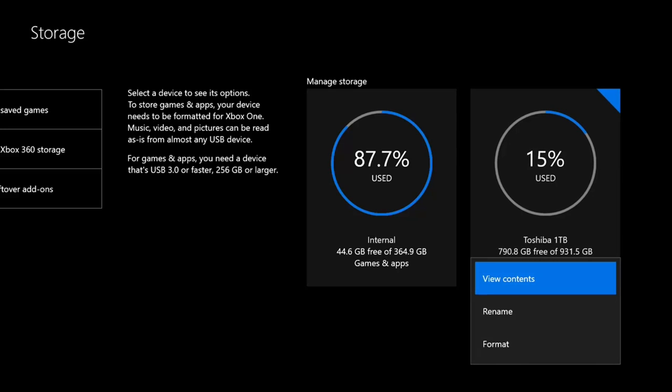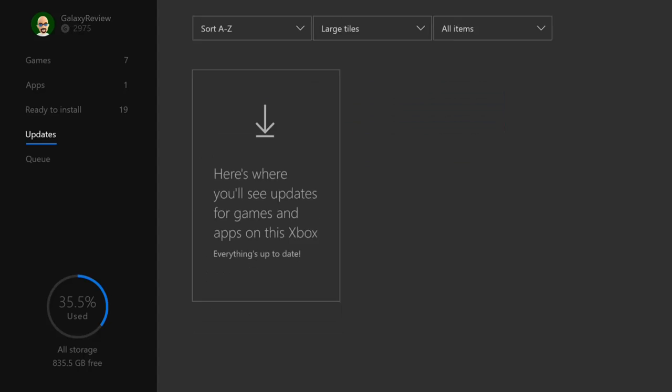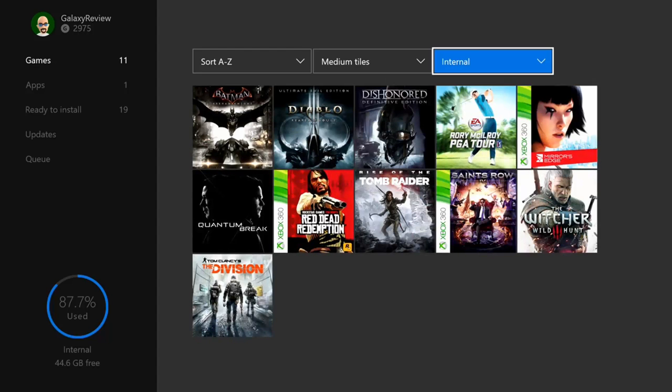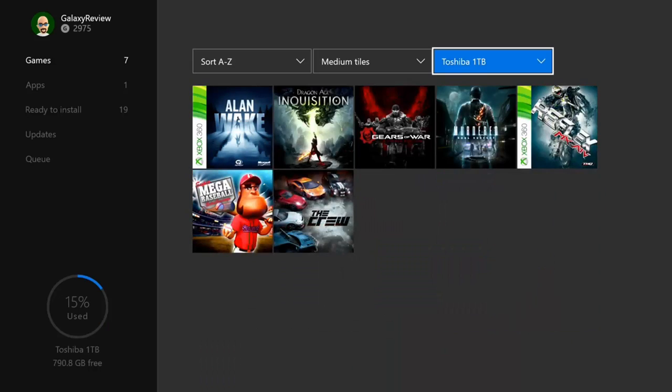If you click on it, you can actually view the contents, rename it, or format it. We're going to view the contents real quick. I do have some games on here: Dragon Age Inquisition, which is a larger title, Gears of War Ultimate, The Crew, and Mega Baseball because that was free this month. You can drop this down so you can see what's on the Toshiba drive, and then I can also see what's in internal storage. I've got more games on there, and then all storage for everything I have installed at the moment.